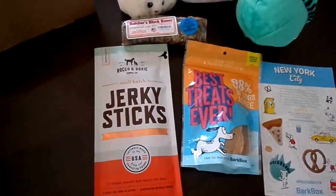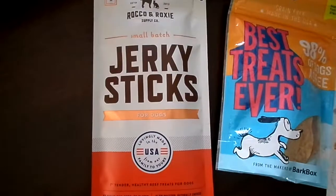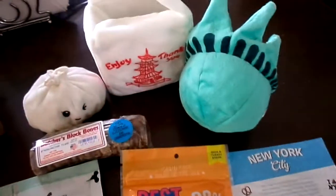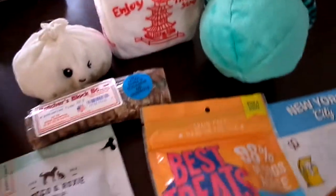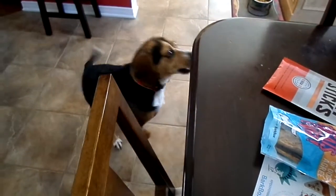So this is pretty much everything that came in the April 2017 bark box. You want to say bye to everybody? Thanks for watching.